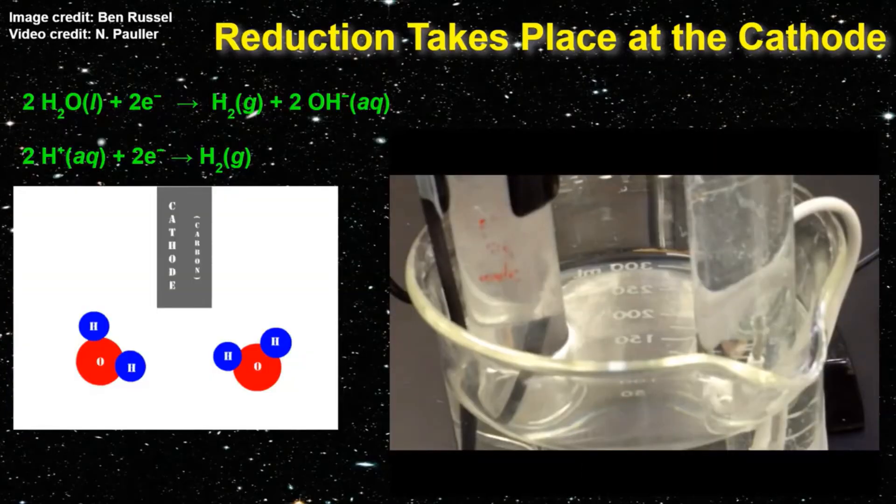If we dig deeper into the chemistry of this process, we need to talk about redox reactions — meaning there are reduction and oxidation processes taking place. At the cathode, the black wire in my experiment, electrons come out of the wire and enter into the liquid. Those electrons are added onto hydrogen atoms. This process is called reduction, since the addition of a negatively charged electron reduces the charge of the hydrogen from plus one to zero. After being reduced, two hydrogen atoms combine to form hydrogen gas, which has a formula of H2.